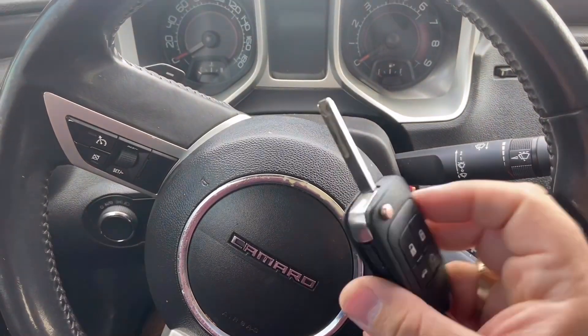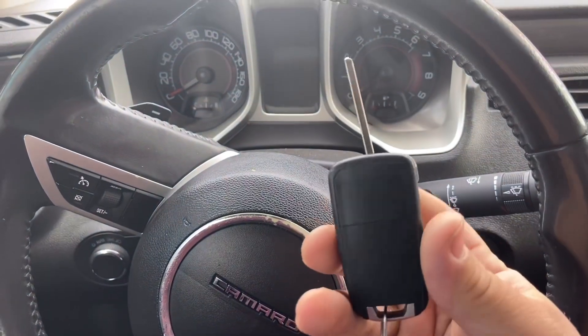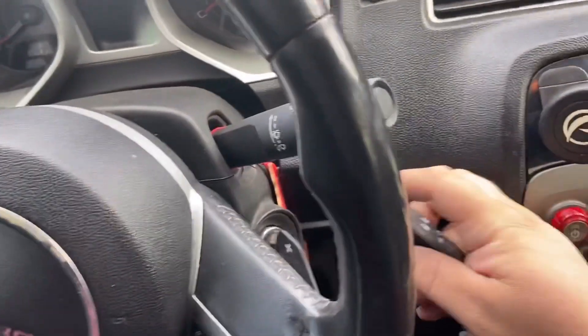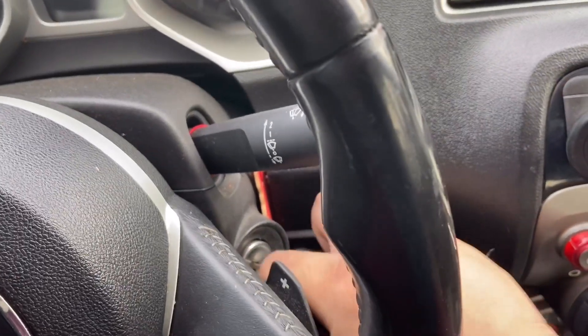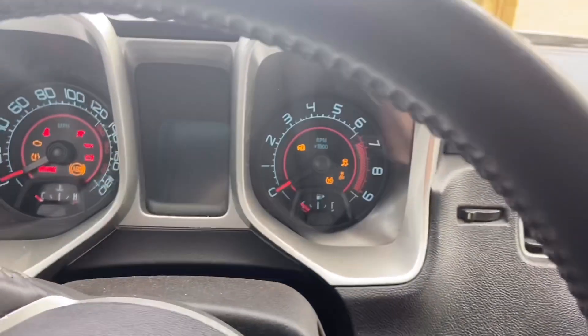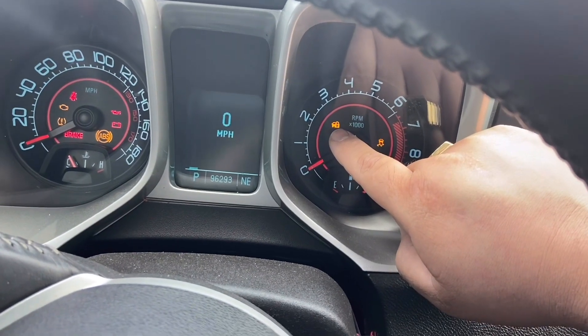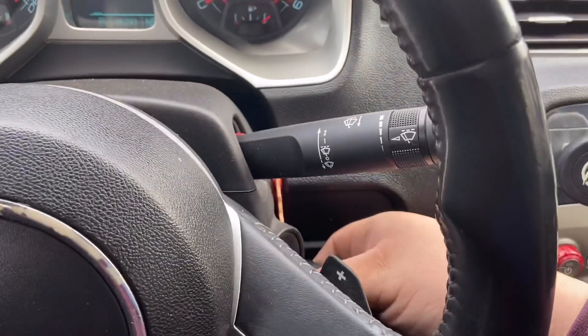We are now in the vehicle. This is the old programmed key — you only need one programmed key to work. Go ahead and put it in the ignition, turn it on, and wait until that lock light turns off. That's the mobilizer light — it should turn off indicating this key is for this car.